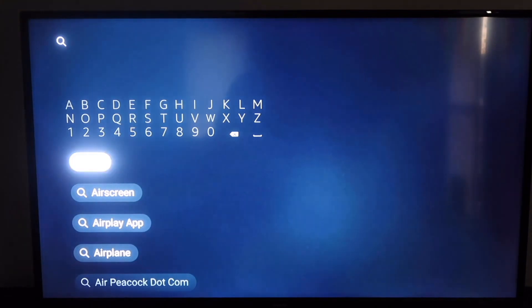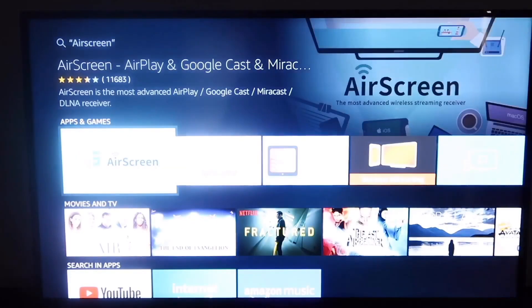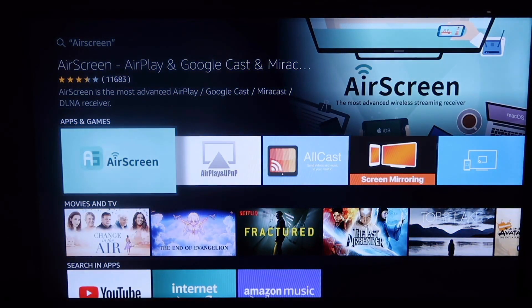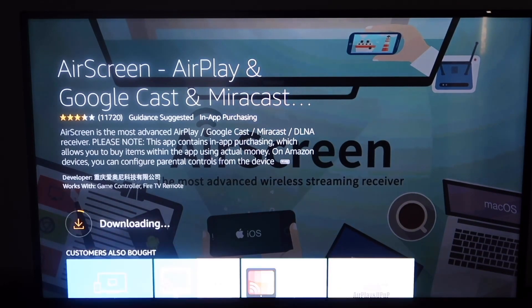As soon as you type Air, you'll see on a second selection there it does say Air Screen. Go ahead and click on that. Right there is that app called Air Screen. Go ahead and click on that. You'll come to this screen and it says Get Free to Download, so go ahead and click on Get. Now it's downloading, and now we are installing. Go ahead and open it up once it's finished installing.